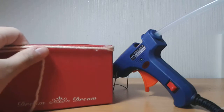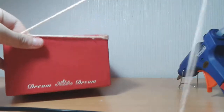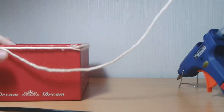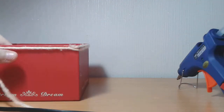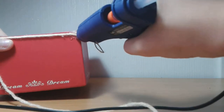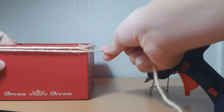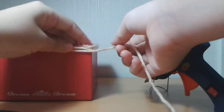So now I'm at the second point basically and I'm just going to keep wrapping this around. You want the string not to be too short or too long, because if it's too long you might get everything tangled up and it won't be as clean as you'd want it to.